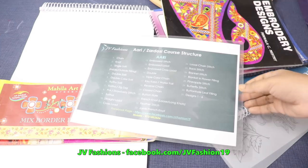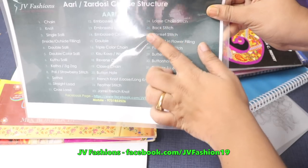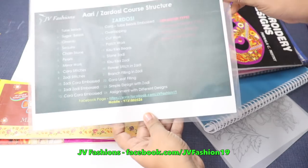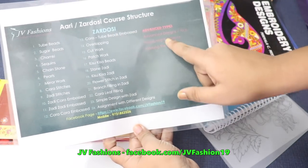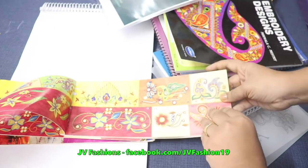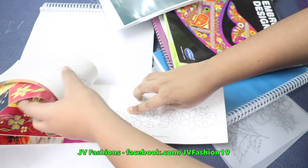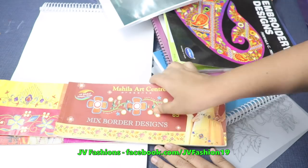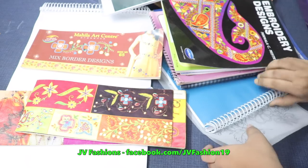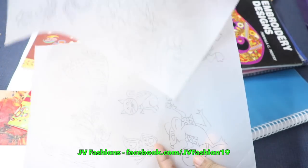Now we will see how our course is going to work. We will start with the aari — covering all the stitches first. You will learn only the stitches, and after that zardosi stitches. After learning all the stitches, we will give you designs like this — simple designs with tracing, so you have to work out with the motif first. We have different types of designs, and designs from pattern books as well.